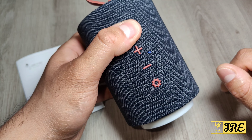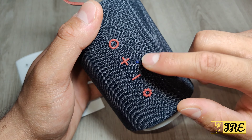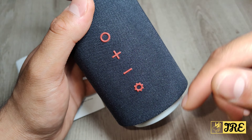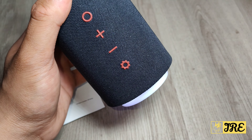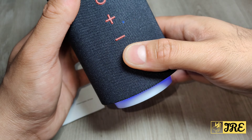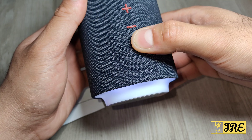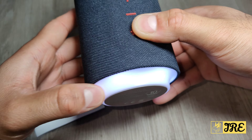Let me switch it on now. Once it's switched on, you can see that light flashing. When you connect it to your Bluetooth device, that light will stop flashing. You've got the controls here to control the volume, and you've got the light button — press that and you can see it lights up. There are various different lighting colors. Let's check it out: press it again and it goes to blue, then red, then back to white.